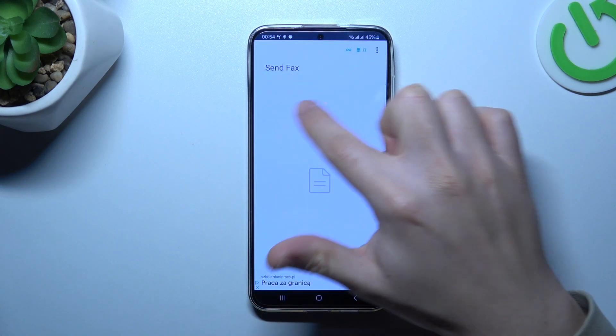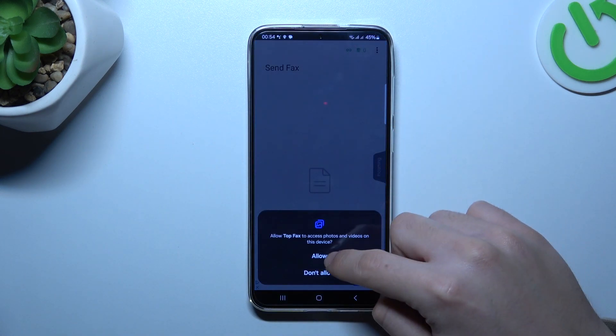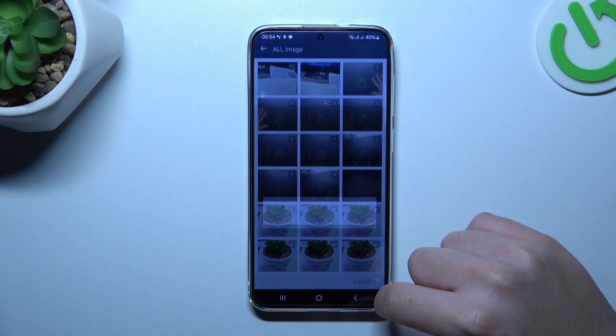To show again the free credits banner, you have to restart the application. Now click on the plus and choose the source of your document. I'm going to pick something from my gallery, like this photo for example, and click on import.